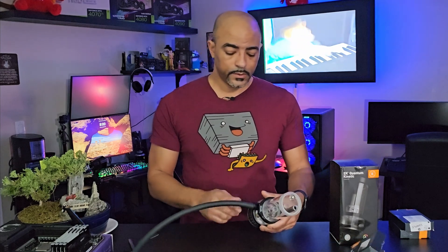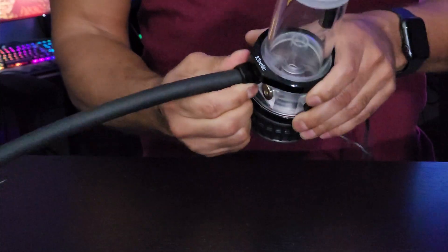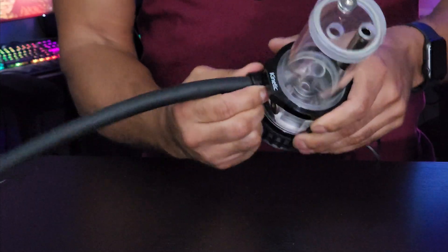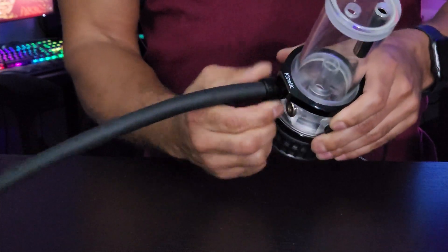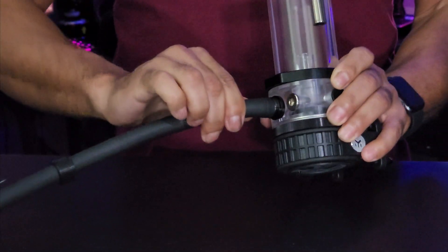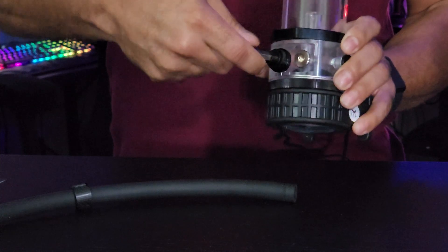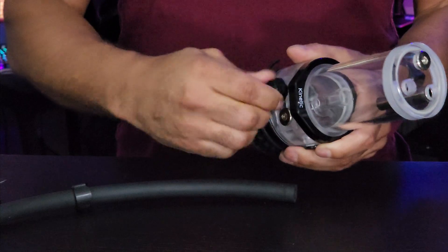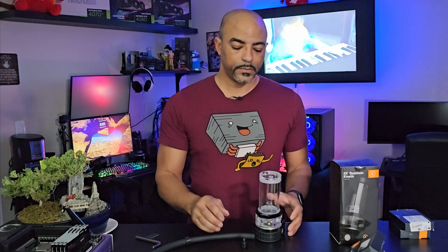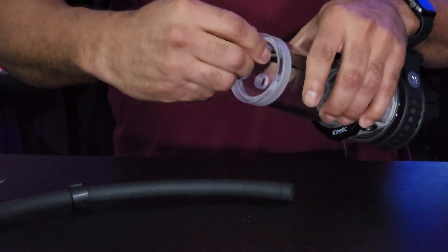Now let's say you made an error in your lines and you want to take this off — it's pretty simple. Just unscrew the collar, and then the easy trick to get the tubing off is to bend it to the side rather than just yanking it. You can use one of these tools to help remove the collar as well.